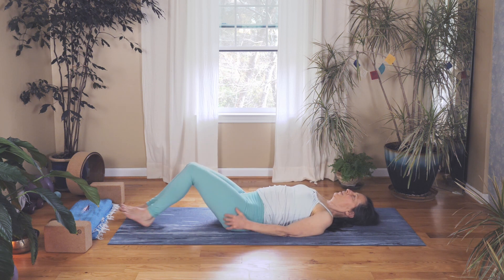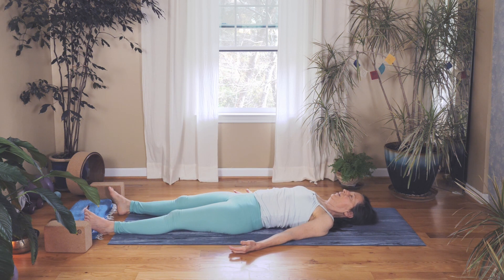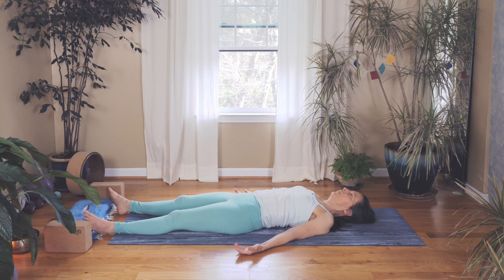We'll just stretch out for a short savasana. Let everything relax. Remember to breathe in and out through your nose if that's possible. Let the back of your shoulders relax and feel a flush of relaxation spreading throughout your whole body.